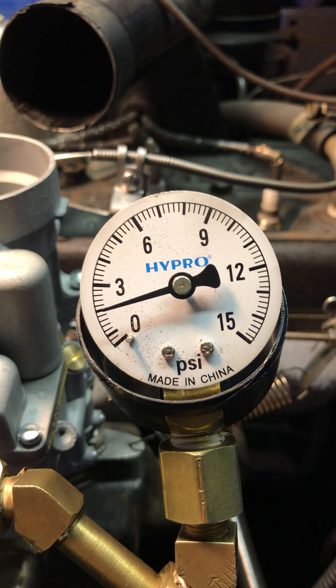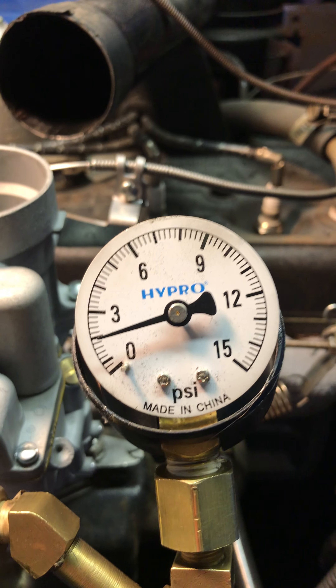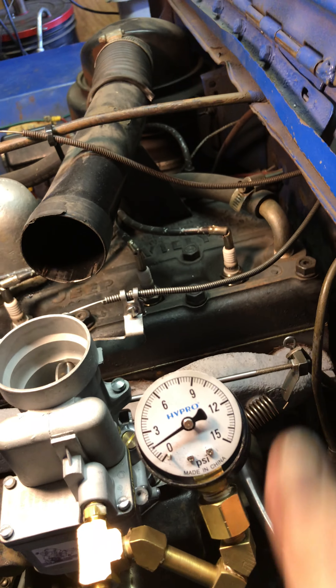Sitting here cooling, and you can see she's holding about 2 psi. Forgive the gauge — I lost the plastic.